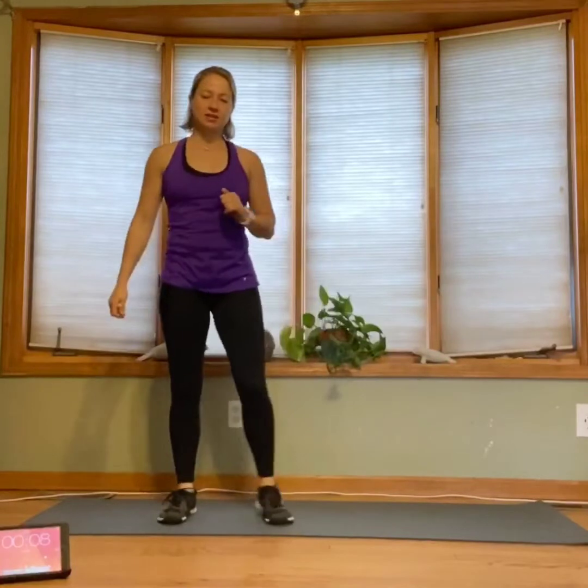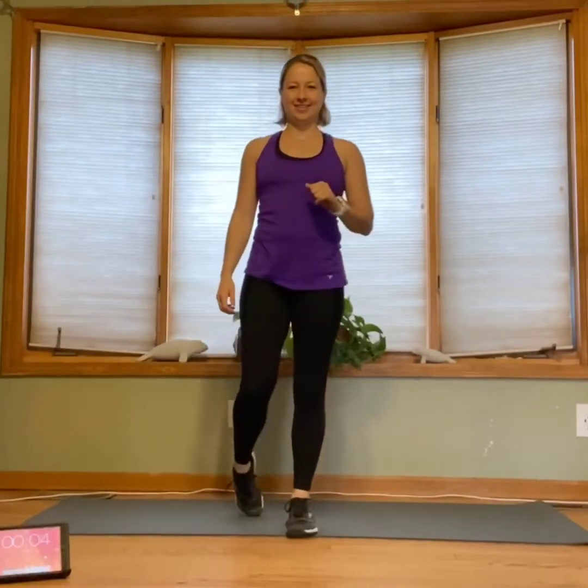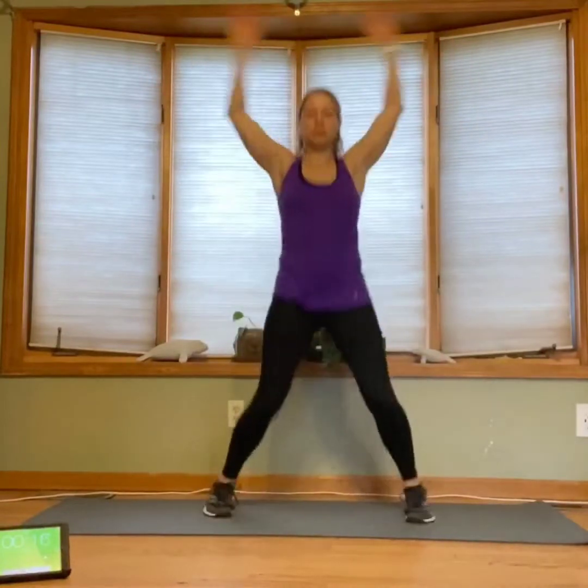We're halfway through round one. Tiny run is next. Breathe here and go — quick those knees up, pump those arms. Try to get those knees up a little bit higher if you can. Good. Jumping jacks again, there's our rest. And go. Rest, 10 seconds here.